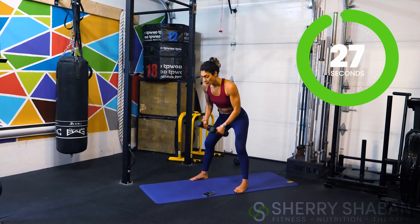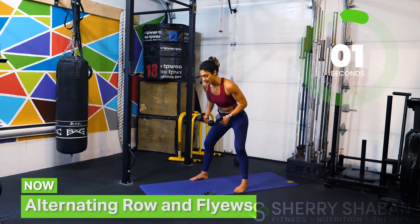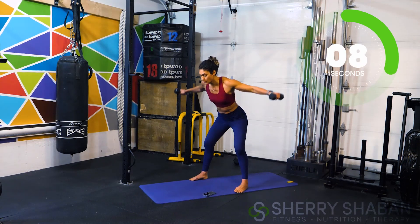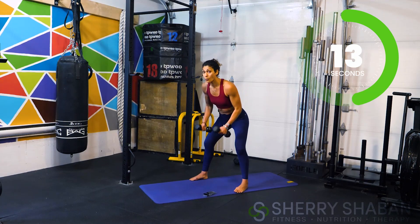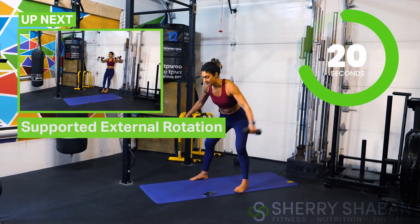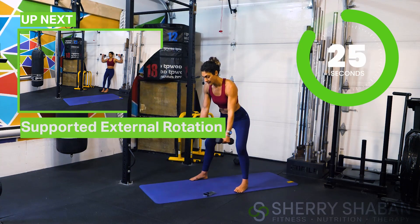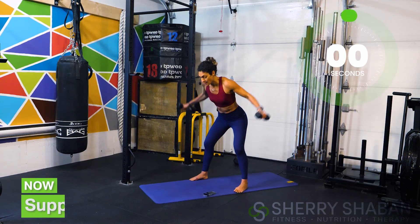Three, two, one — row and fly! My glutes are officially on fire. You've got this — good work. Now we're going to go for some external rotators on the wall, so make sure you are close by to a wall. You'll have a moment to stand up — three, two, one — and just clean it up.